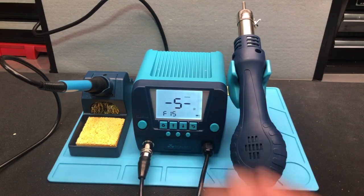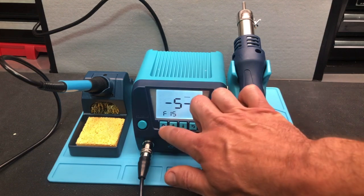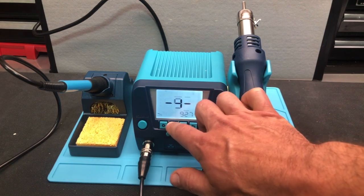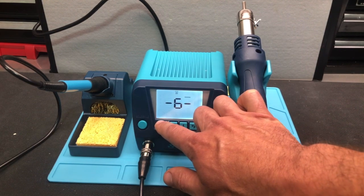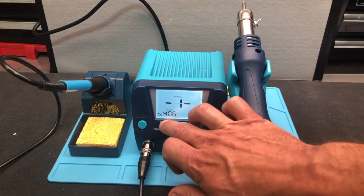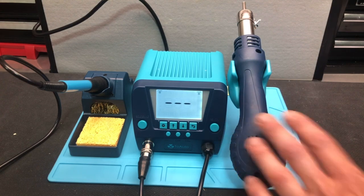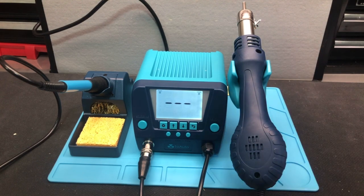Number five is your air volume setting for the rework handle. Number six is your temperature compensation for the rework handle — you can go ahead and adjust the temperature compensation there. Number seven is your auto sleep function for the rework handle, giving you zero to 10 minutes for auto sleep on the rework side.